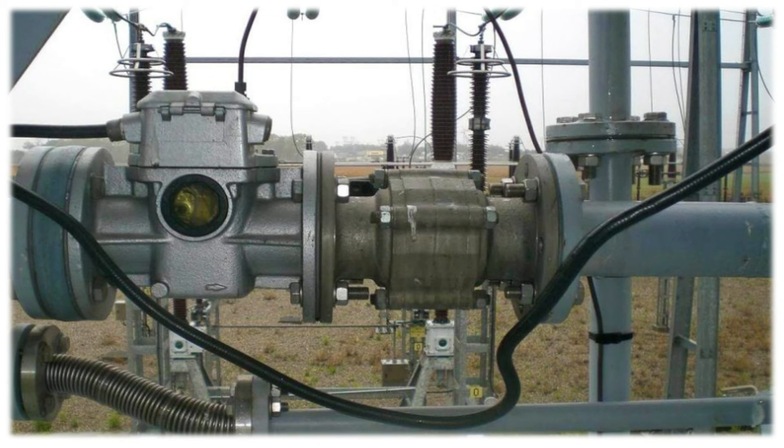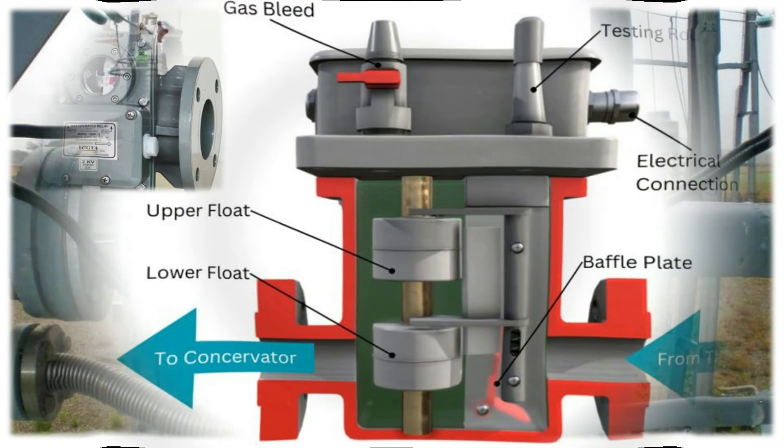Disadvantages of the Buchholz relay: First, it can only be used on transformers and other oil-immersed electrical equipment. Second, the relay detects faults only when the oil level drops below a certain point. Third, the relay does not protect the connecting cable, so special protection for the cable is needed. Fourth, the response time of the Buchholz relay is relatively high.